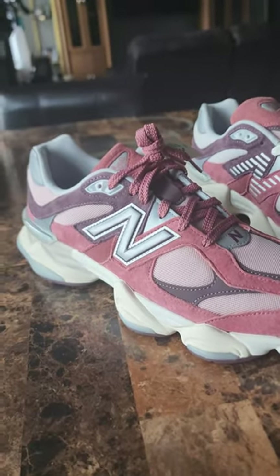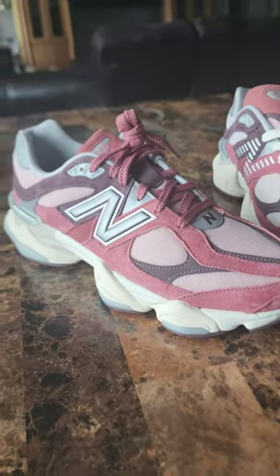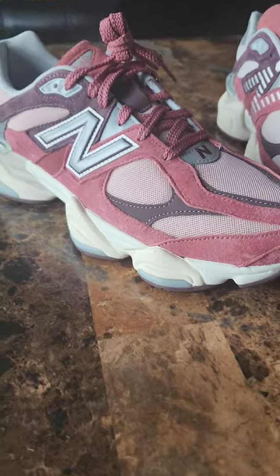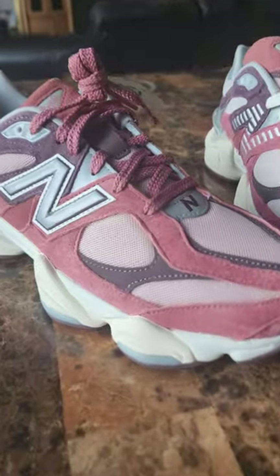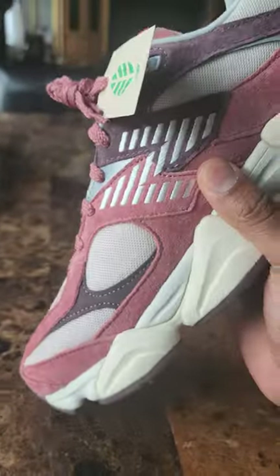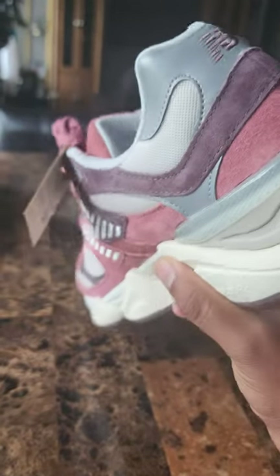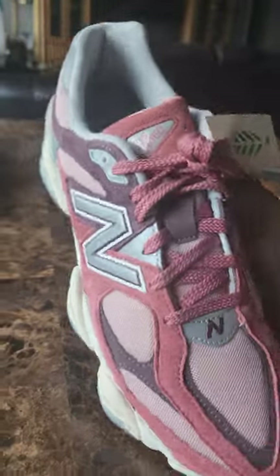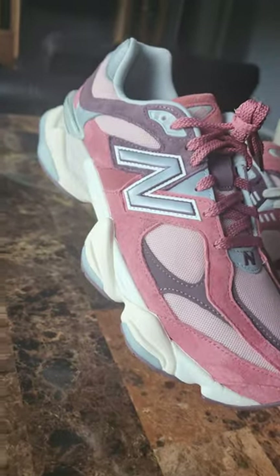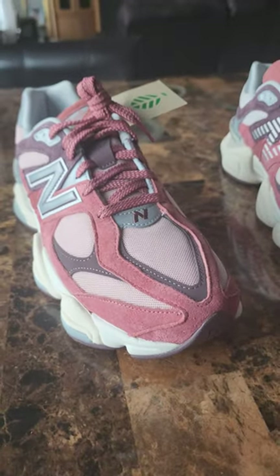Go check out your local Snipes or a local New Balance store — they might still have them sitting. With that said, I really hope you enjoyed this video. Please give it a like, hit thumbs up, and subscribe because I'm coming back with more content. I'm giving you close-ups, great lighting, and true color representation using natural light — what you see is what you get. It's your boy LG signing out, peace.